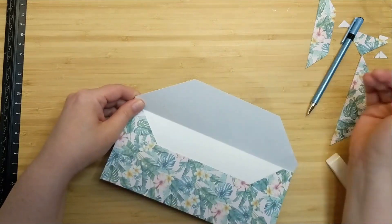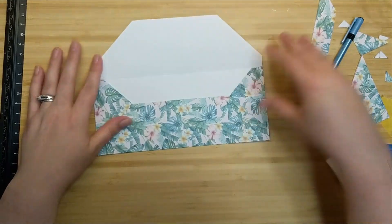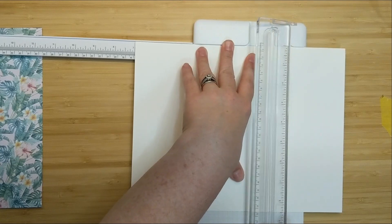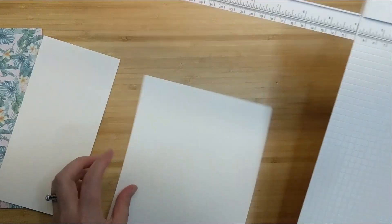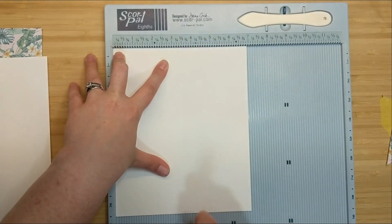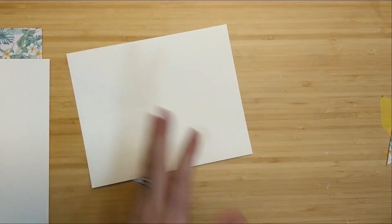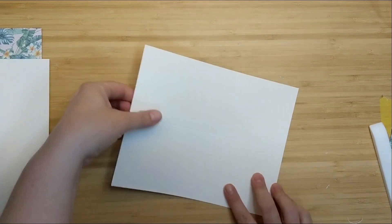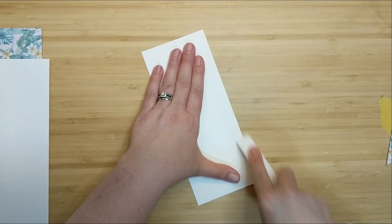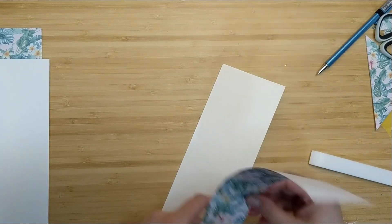Now let's make a card base to put inside this envelope. I'm grabbing a piece of Neenah Classic Crest solar white cardstock and cutting it down across the 11 inch side to 7 inches. Then I'll pop it into my scoreboard and score across that 7 inch side at 3 and a half inches. This gives me a card base measuring 3 and a half by 8 and a half inches, which fits perfectly inside our baronial style slimline envelope.